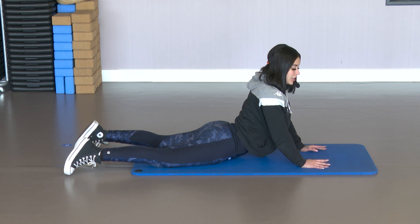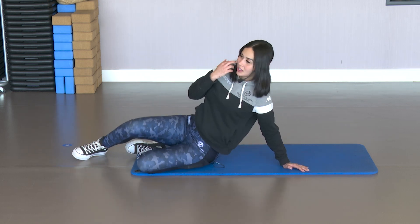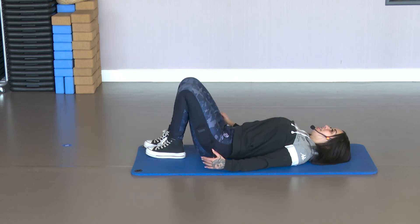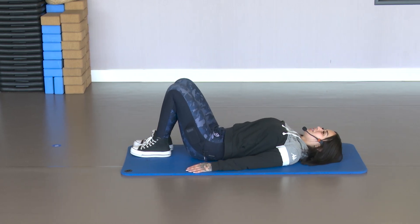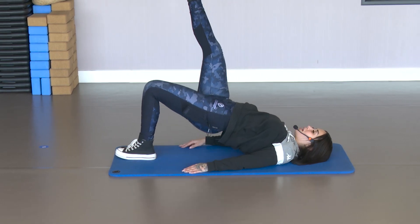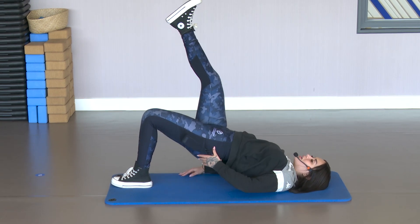And now we've worked the chest and also the abdomen. We're going to continue working. Let's get into position face up and we're going to work the glute again. Lying face up, eyes looking up. Raise the right leg and from there, go up and down, squeezing the left glute at the top.